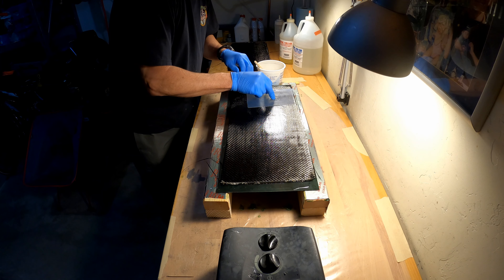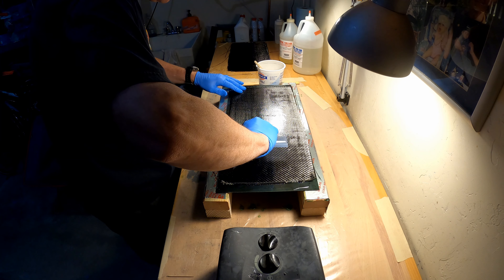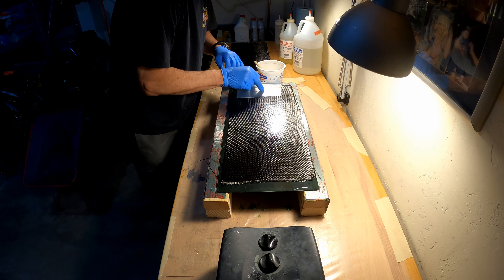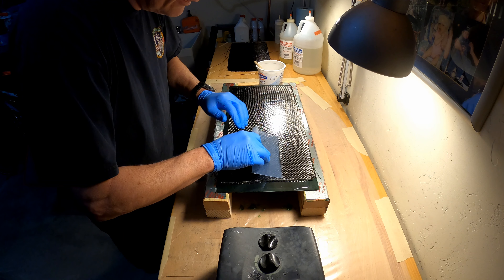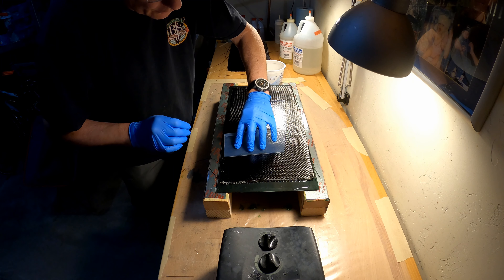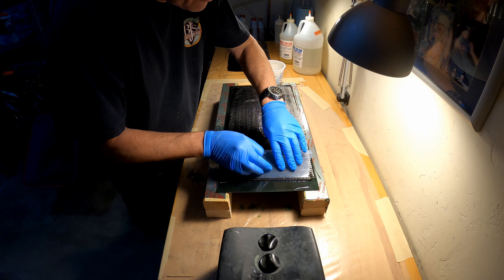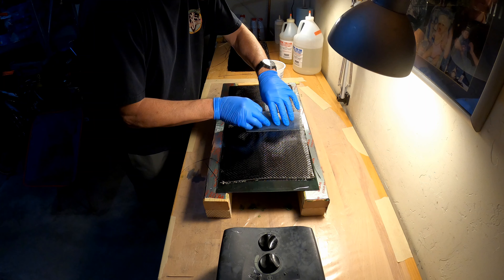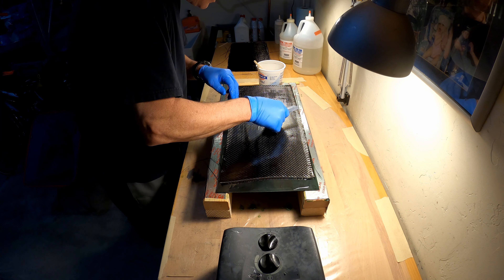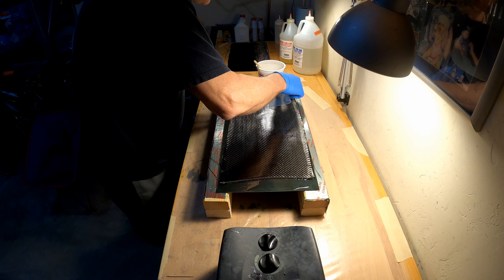There are a thousand different ways to saturate the fiber. I prefer a squeegee — gently massaging the fibers down, with emphasis on gently. What you want to do is force all the air that is trapped underneath the fibers out. You're using the squeegee as a wet-out tool, and you can see when you start to push resin up through the squeegee, then you've achieved what you need to do. Be careful not to disturb the fibers to the point that it becomes a messy layup.